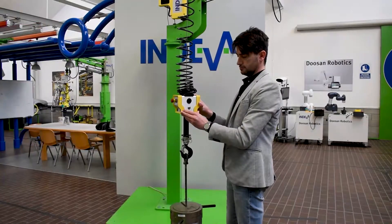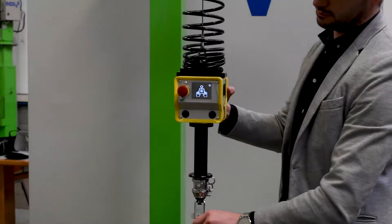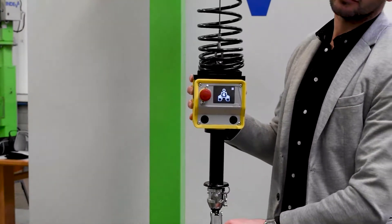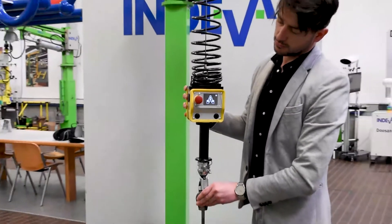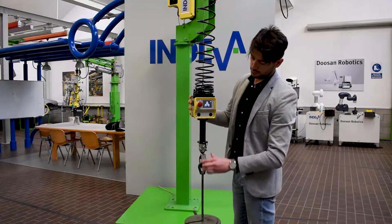When we select the float mode button on the side of the control head, the image changes to the weight being held by a pair of hands, showing you are in float mode. You can then take hold of the part directly and float heavy loads as if they were weightless.